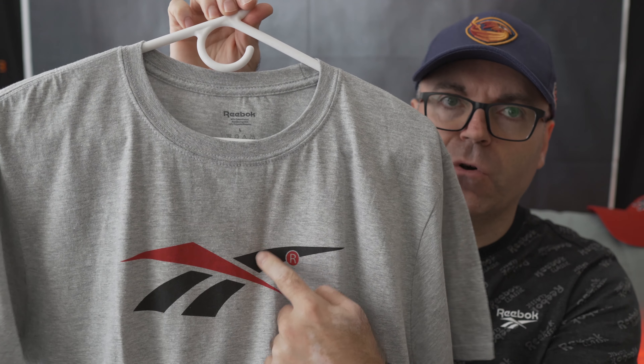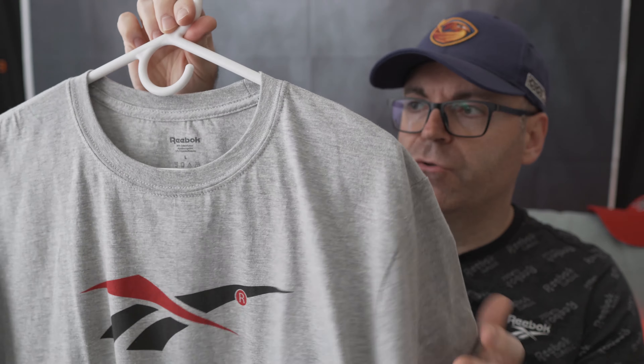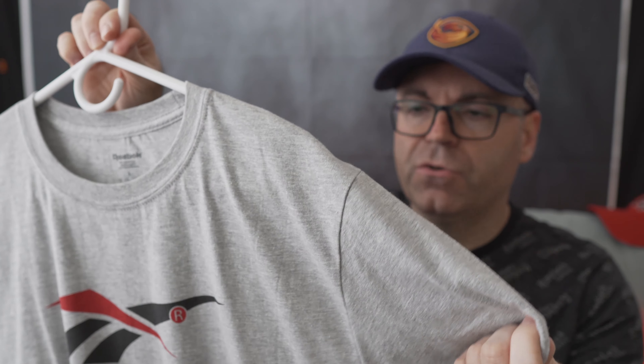Another one — this came in a couple of different colorways. I grabbed the gray one and I have a black one coming on the way. This one has the classic vector logo with the Reebok Reserve right there. Absolutely great material, super breathable for the summer, very soft. Those of you that have classic t-shirts from the 90s are very familiar with how thick the cotton was back in the day.